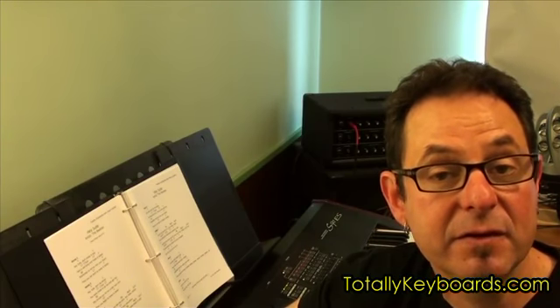In the song-specific technique section of the lesson, I'll show you how to play the verse several different ways, so you can develop the song as you play it.